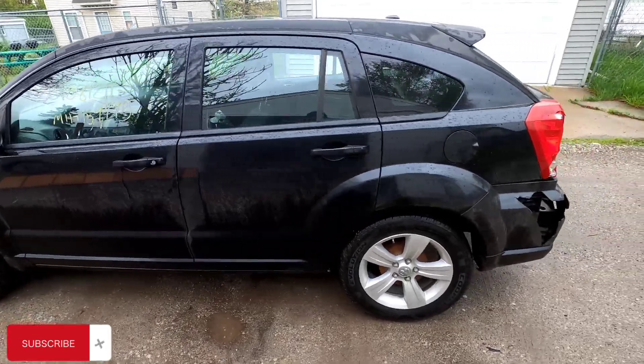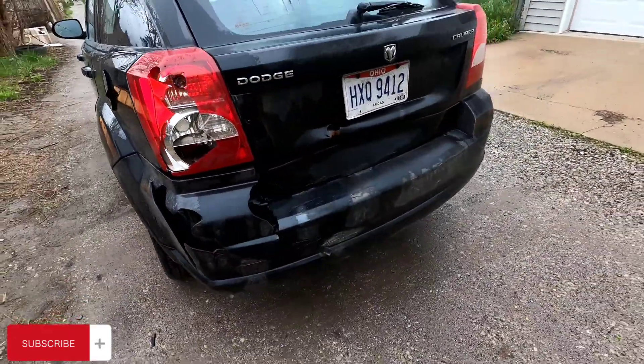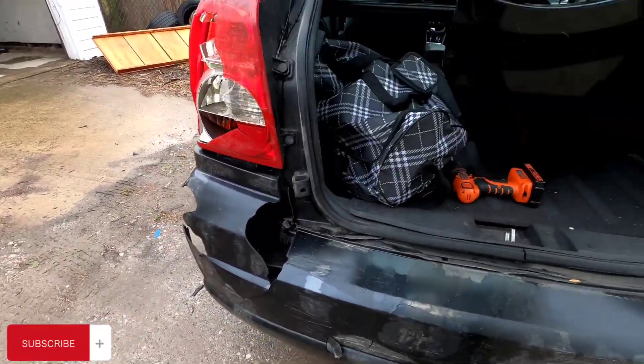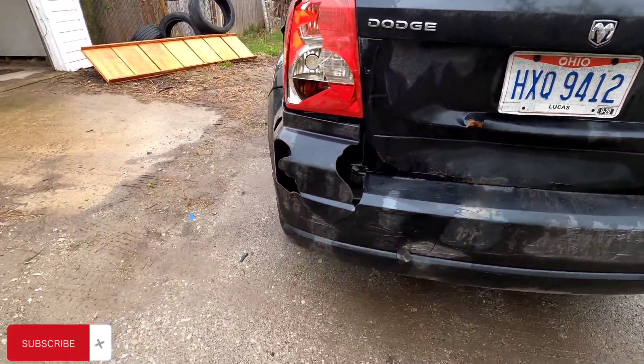I'm going to be building this one myself. Got a car down the street at Jose's. I'm going to be building this one myself, have some parts already from my local junkyard.